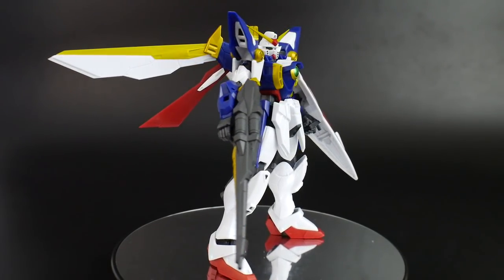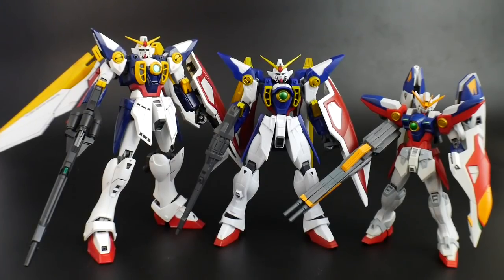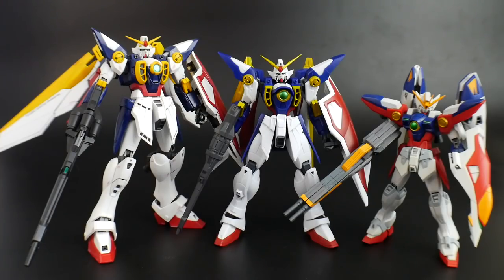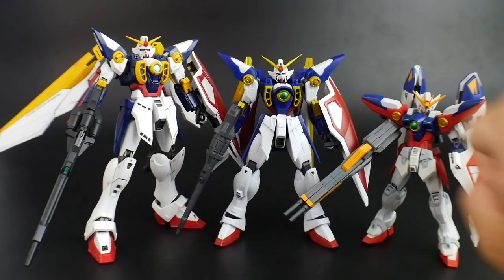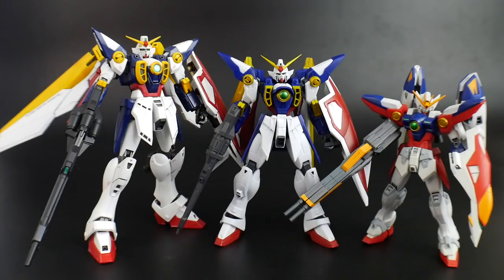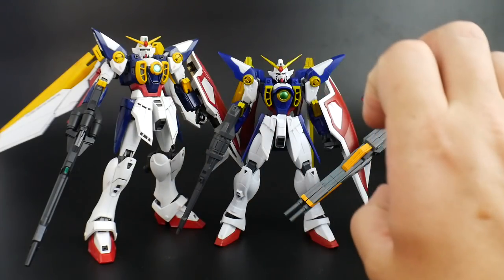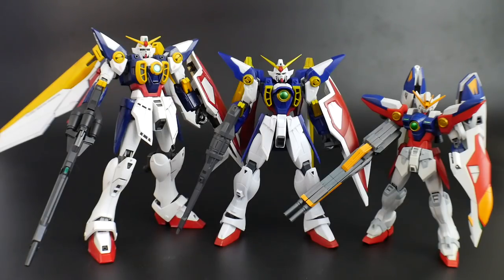I want to show you some comparisons. Here he is next to the Robot Tamashi Wing Zero and next to my very old Mastogray Wing Gundam. There's a noticeable size difference between the Robot Tamashi and the Mastogray — this one sits somewhere in the fine middle. If the Robot Tamashi is just way too small for you — it's about high grade size — and if you don't care for the Mastogray size, this is really that fine line in between those two. I actually really like that.